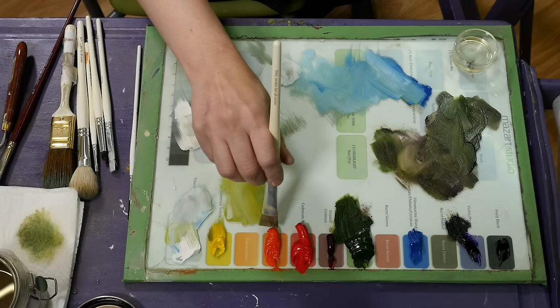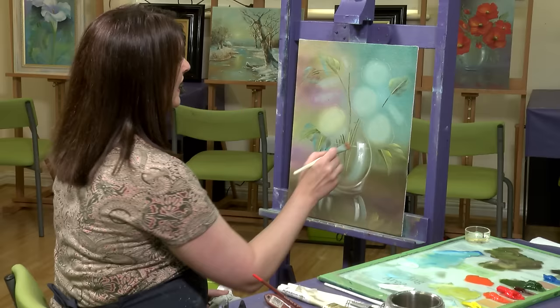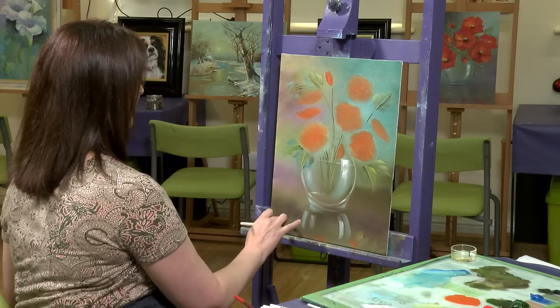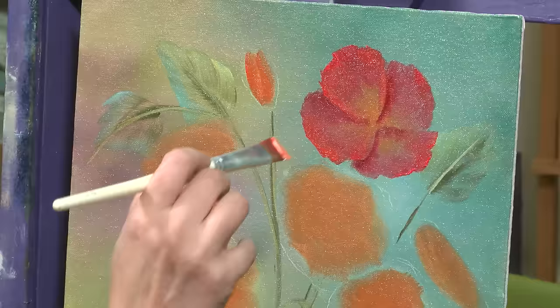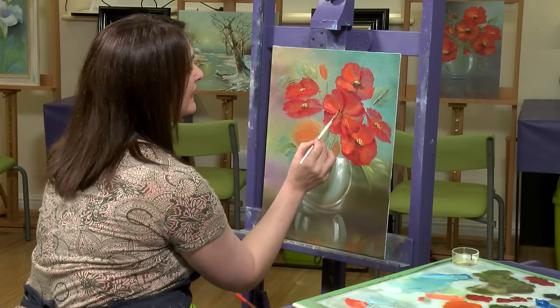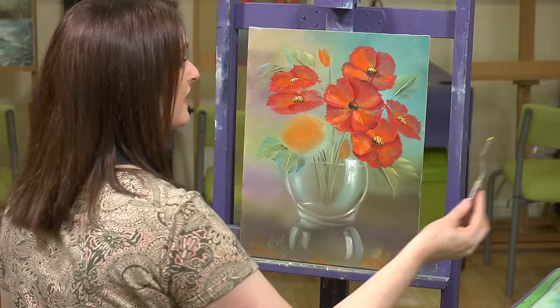I'm beginning with some cadmium orange — not adding any medium to that — and I'm just literally going to blot the petals in. Whatever color is above, I want a little hint of that going below as well. I'm grooming the brush to a nice chiseled edge and coming into the center of the flower to create just a little touch of highlight, using the paint quite thick. I'll go back to the small brush and pop in the center with a bit of cadmium yellow, tapped on nice and thick.